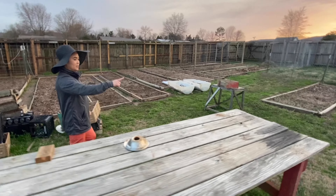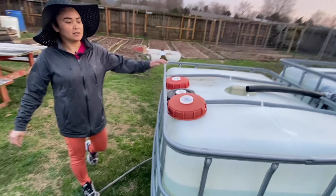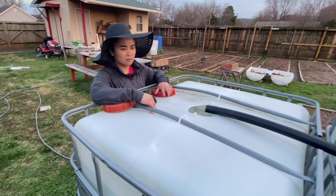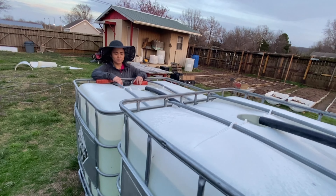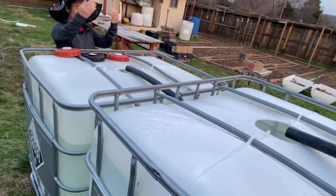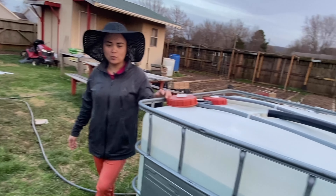Yeah, we have a lot of water — we're saving rainwater and we use this for our garden. We just put up a pump — we're going to put the pump there to take the water out with this hose to water our garden.